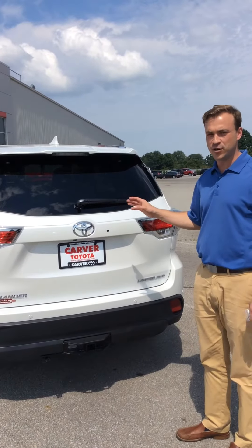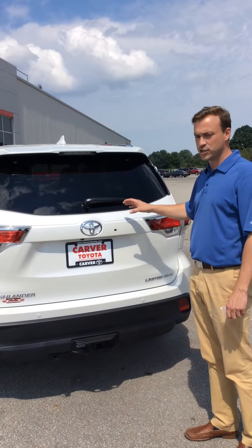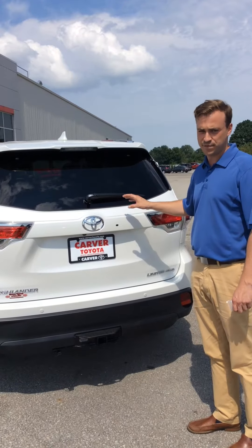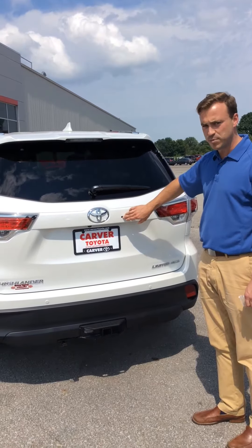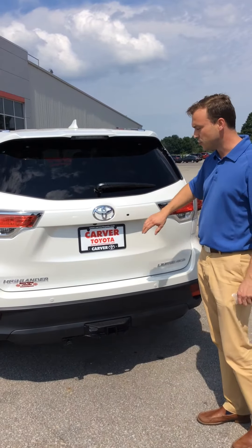Alright, so what we're going to go through in this video is how to operate the rear glass hatch on a Toyota Highlander that has that feature available to it. You can locate its opening mechanism right here with a little black rubber pad just to the right of the Toyota emblem.